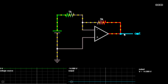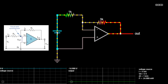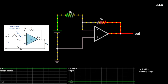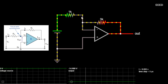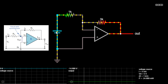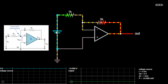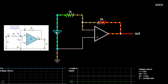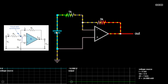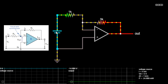Inverting operational amplifier configuration. In this inverting amplifier circuit, the operational amplifier is connected with feedback to produce a closed-loop operation. When dealing with operational amplifiers there are two very important rules to remember about inverting amplifiers: no current flows into the input terminal, and V1 always equals V2. However, in real-world op-amp circuits both of these rules are slightly broken.